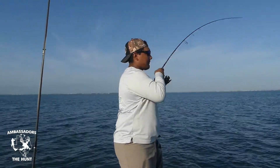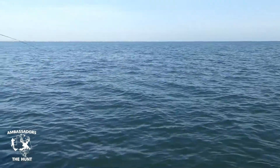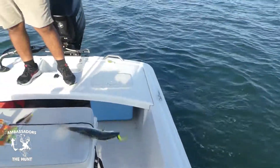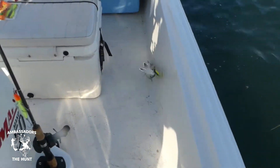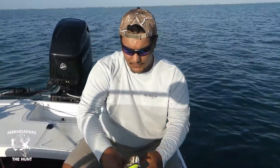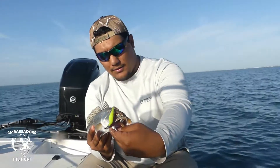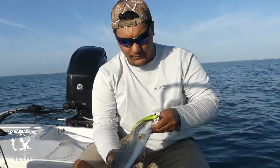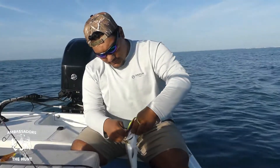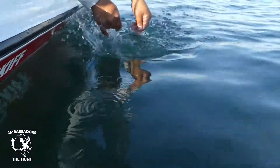It might be a big trout. What a nice trout! Another beautiful speckled trout out here in South Padre Island. You got that K Wiggler — you take out the hook, measure him up, and if not, he goes right back into the water. He's ready to go.